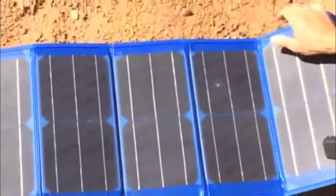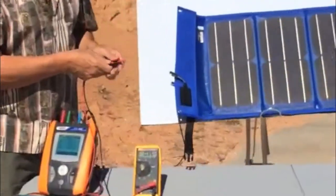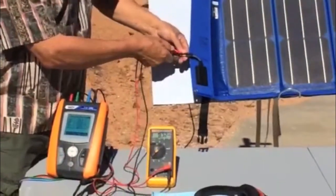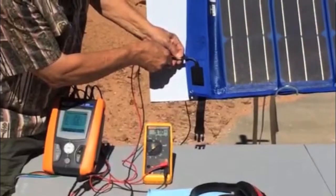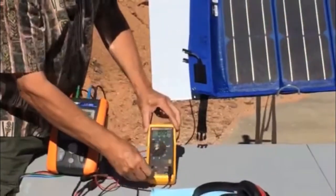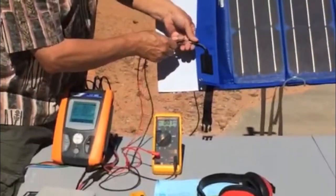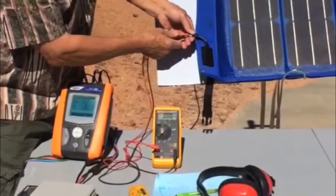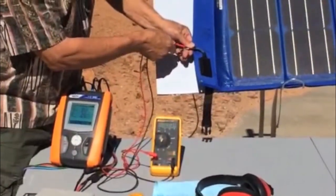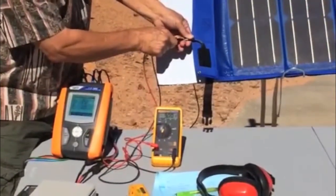Now we're going to measure the voltage and the current one more time, after the bullet hole. The voltage on this module is 9.72 volts — 9.7 volts — and the short-circuit current is 8.99 amps, actually 9 amps.